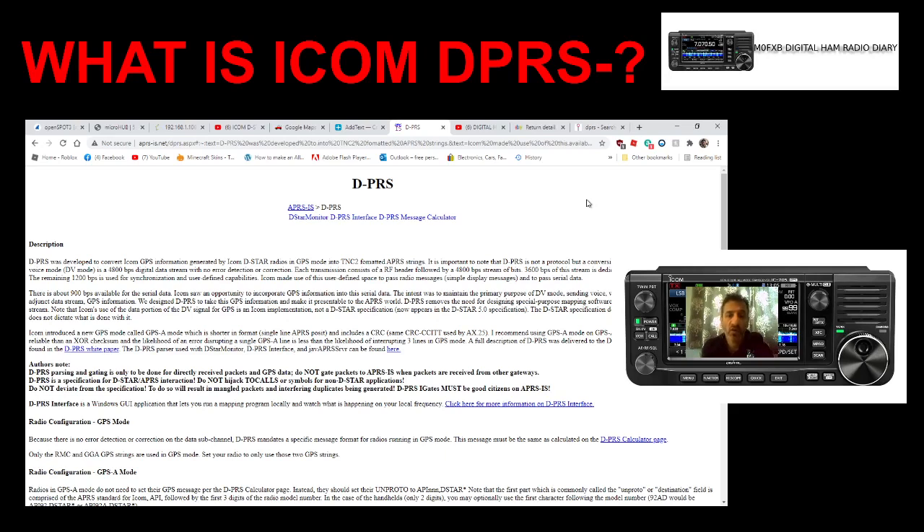But it does work. You turn on DPRS on your D-Star Radio and you will show up on APRS-FI. So I hope this helps. 73, all the best.